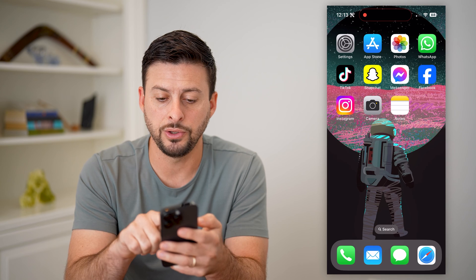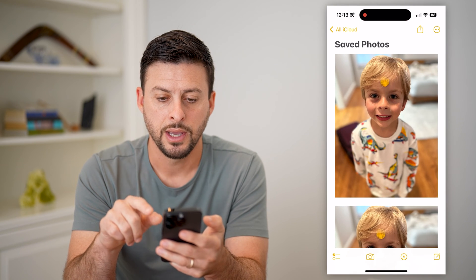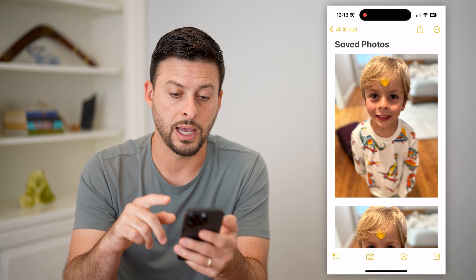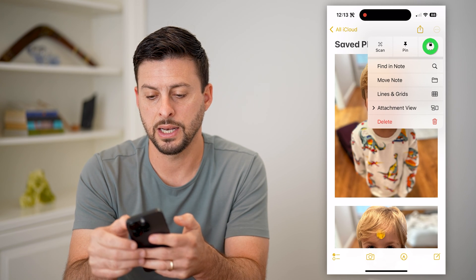Essentially, what you're going to do is you've moved these over to your Notes app. I can tap on that here. Now that I'm on my Notes app, I can hit those three dots at the top right and hit Lock.